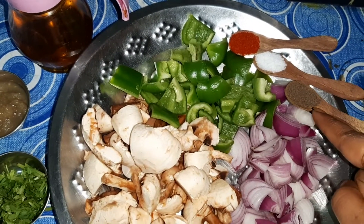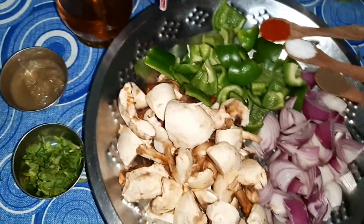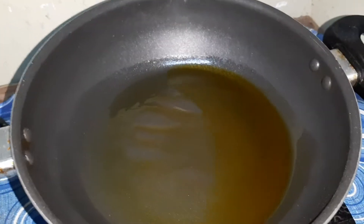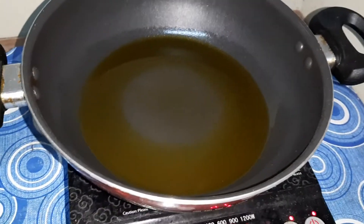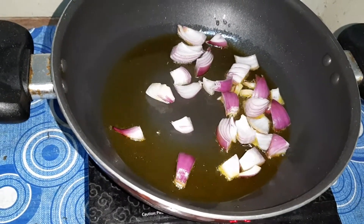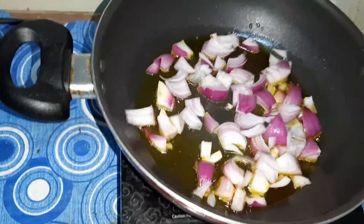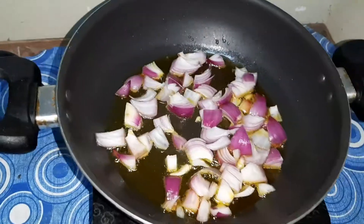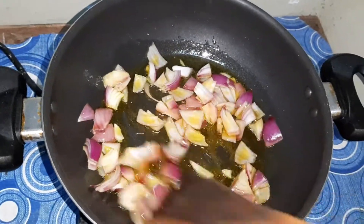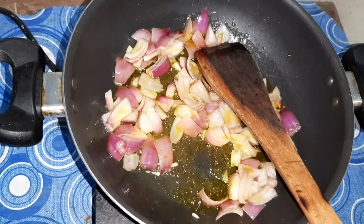Salt as per your taste, half teaspoon black pepper powder. We'll be using oil for cooking. Now let's get started. I am heating about two tablespoons of oil — a little less than two tablespoons — and I'm going to put the onion in.